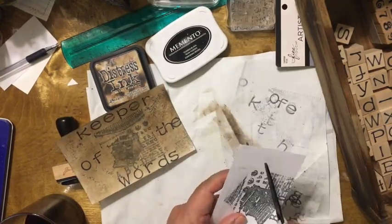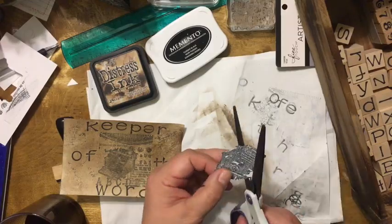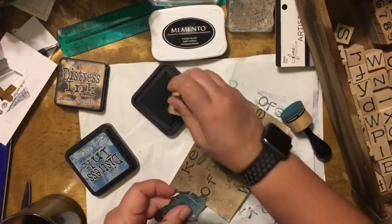I get another index card — which could have been a scrap — and stamp the typewriter again. I fussy cut it and ink it in broken china blue, and ink the edges also. I then add some more distressed ink around the card.